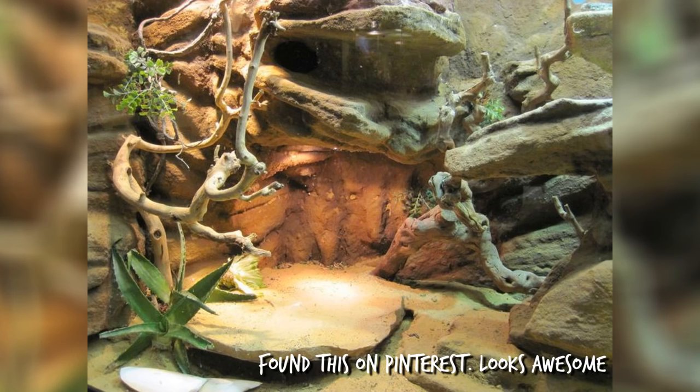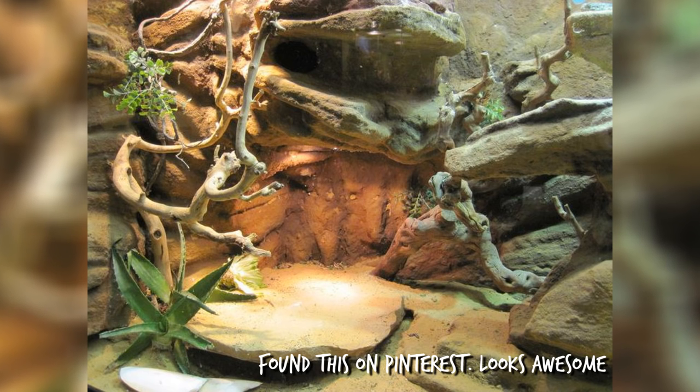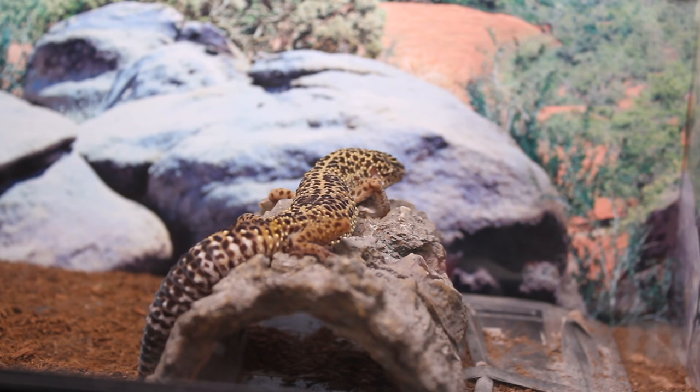The closer the lamp is to the animal the more intense the UVB is. Providing a range of decorations for your gecko to sit on can allow your gecko to move closer or further away from the light as it wishes. I believe that your gecko probably knows what it needs and will move its body to fulfil those needs. The light paired with Earth Pro A and Earth Pro CA supplements removes most if not all of the guesswork from correctly supplementing your pet.